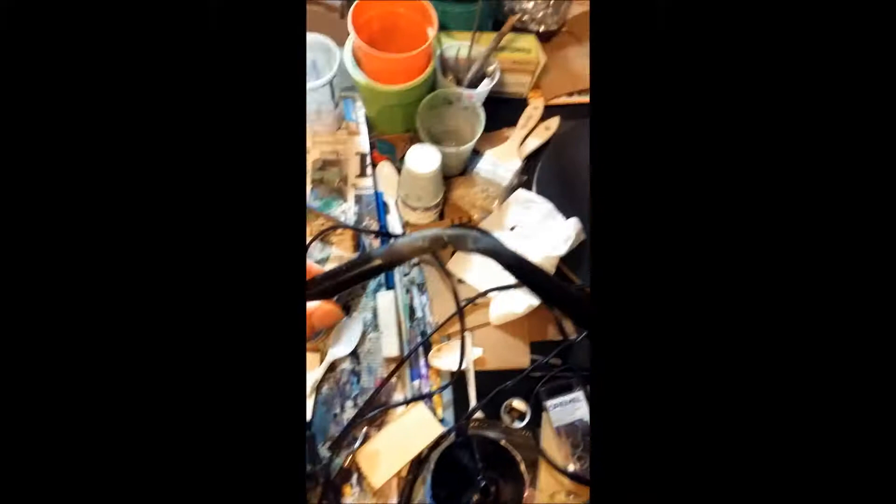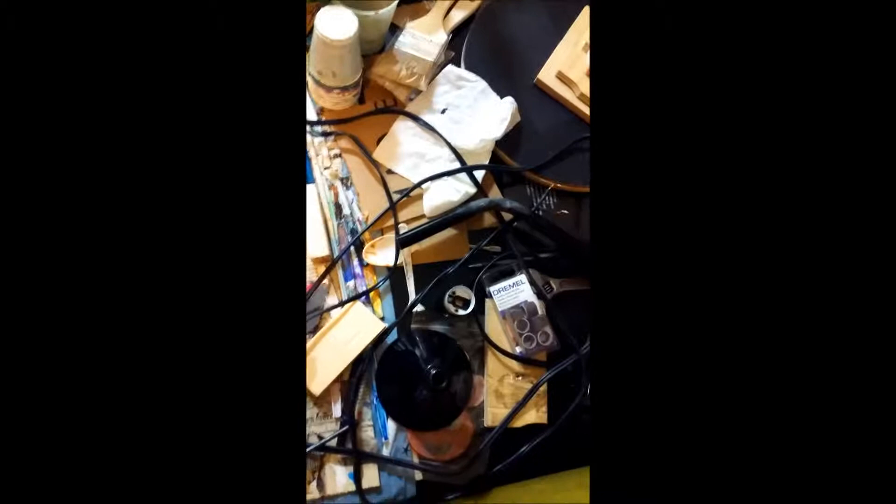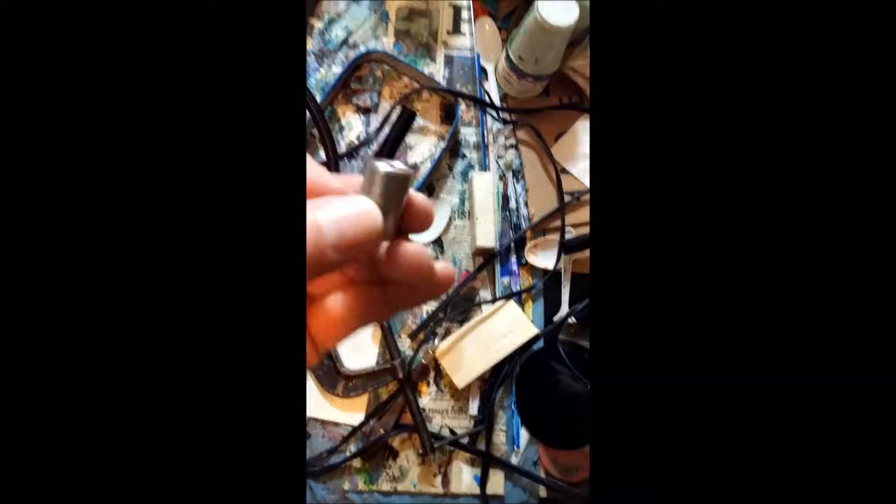I tried bending this pipe but that doesn't look too good. I'll have to get some nicer pipe. I have a flex pipe somewhere that'll probably work for this — I don't know what size that is, maybe half inch or something like that.